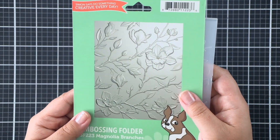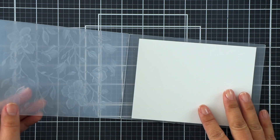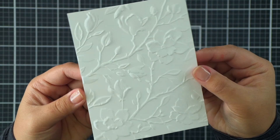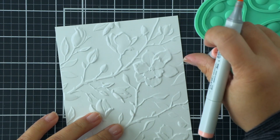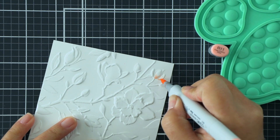I have the Magnolia Branches 3D embossing folder here - I thought it was pretty appropriate to combine these products for my card today. I'm just going to run it through my die cutting machine to get this beautiful embossed look. While you can keep it white, I wanted to add a little bit more color since my magnolia blossoms are white and I didn't want too much white on my card.